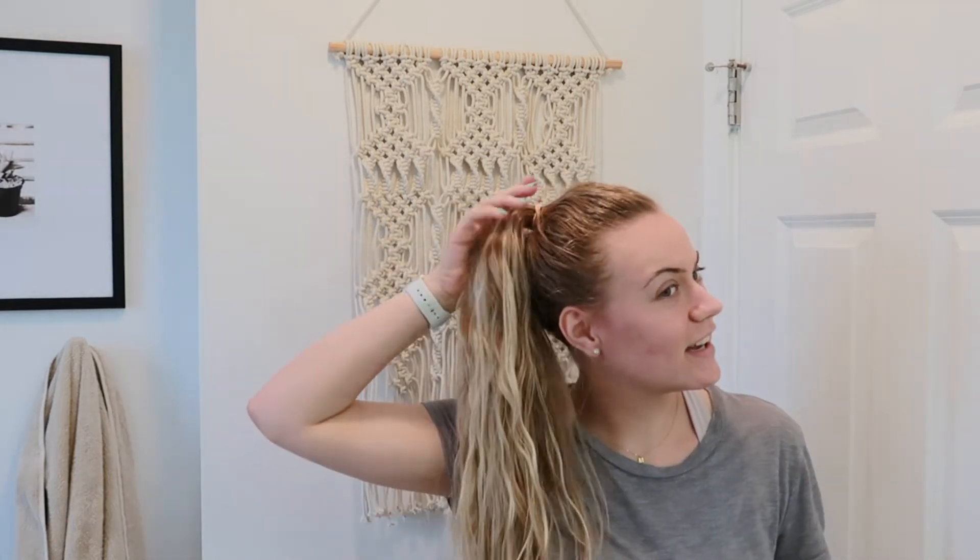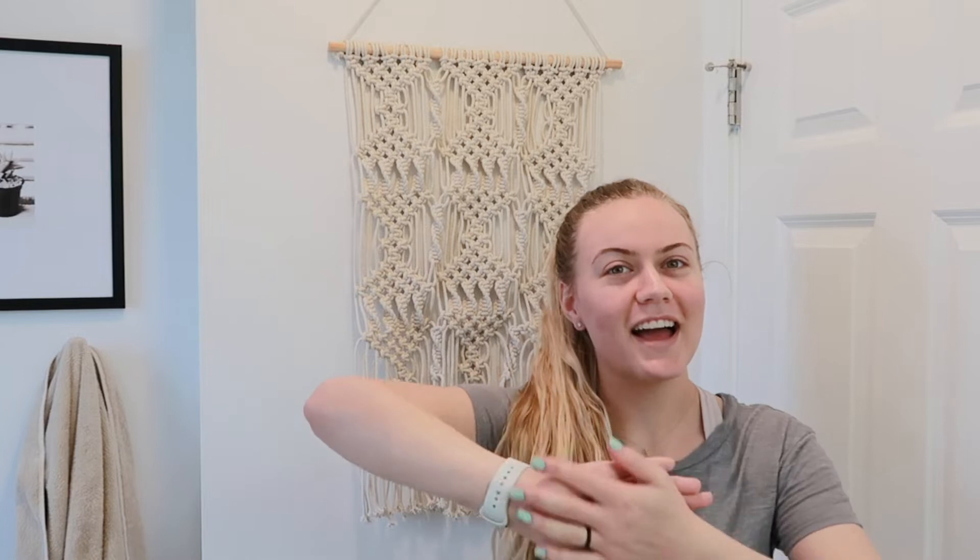Hey guys, welcome back to my channel. I'm stressed because I've been wanting to change my hair for quite some time and I haven't known what to do. I recently did a video where I went darker on my roots — I'll link that right here — but with summer coming up I've really been craving a change. I went back and forth between cutting my hair quite a few times, and I'm gonna do it.